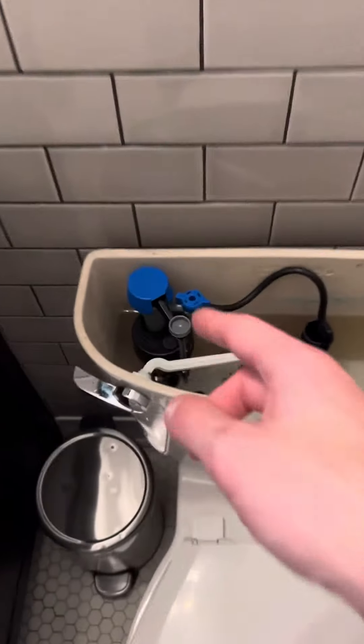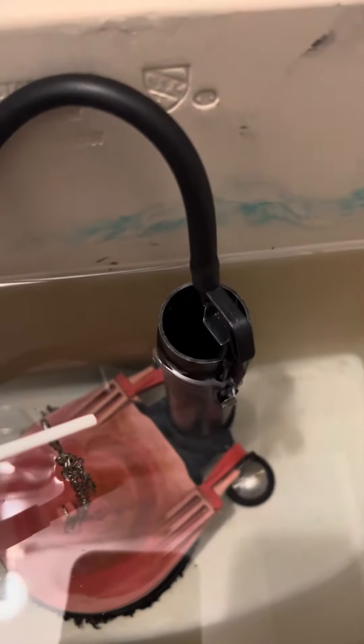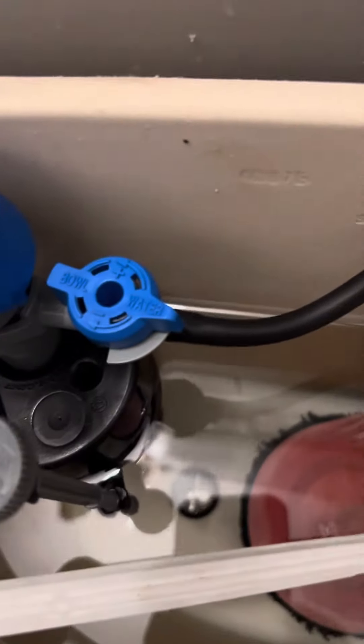Then just adjusted the fill line to make sure it's about half an inch below that, and made sure the water line is right in the toilet, because that's something you can set on this one too.